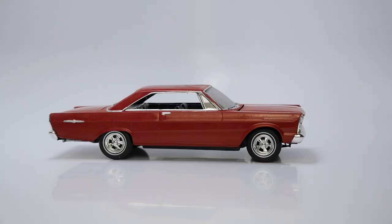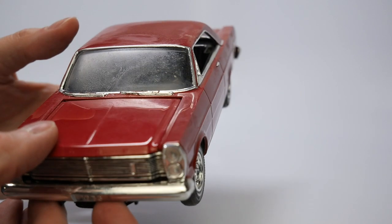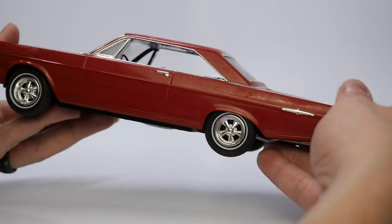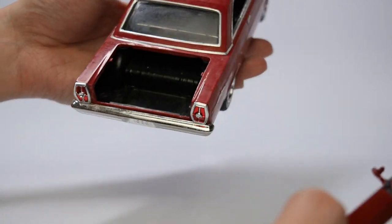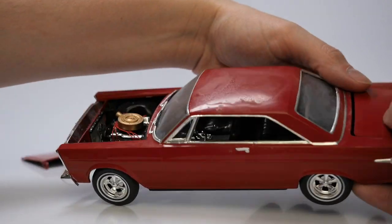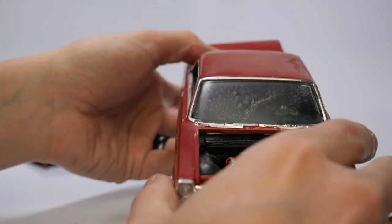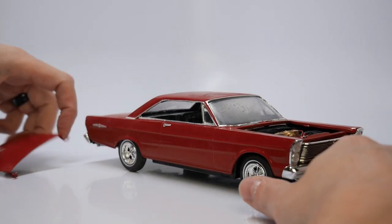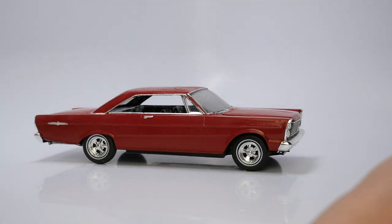Here we have a Ford Galaxy — I believe. If I'm incorrect on the model, please put it in the comments below. This one is box stock, nicely built. It does have a little issue on the glass. The guy who owned this collection I bought from built for himself, not for competition. It's nicely detailed underneath. The trunk comes off and you can see the detail wiring inside — it's pretty cool. And that's that one.